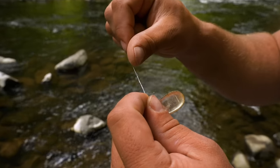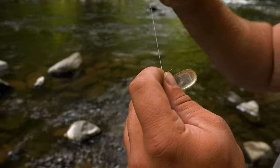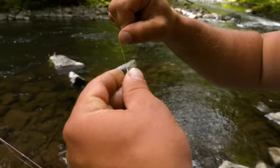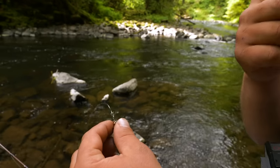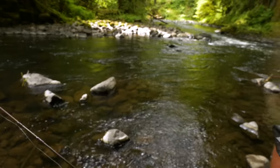I'm going to hold the tag end that I've created and slowly pull that tight, just like so. Trim my tag end — just like that — and we're ready to fish.